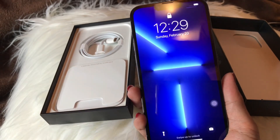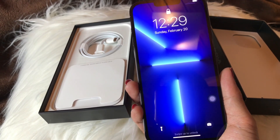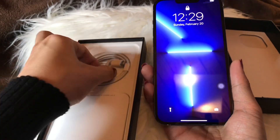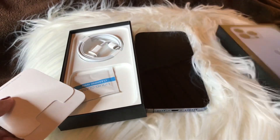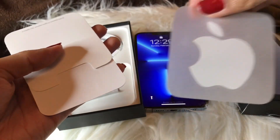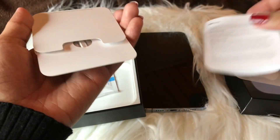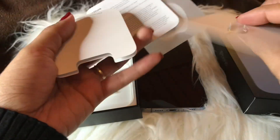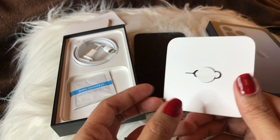I already transferred all my data, all my files from my old phone, so I already activated this phone. It comes with the charger. It comes also with a sticker — here's the sticker guys — and then the manual. This one is for when you need to insert your SIM card, you can use this tool.